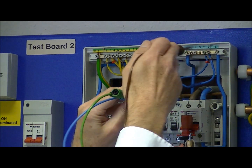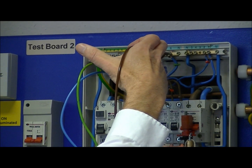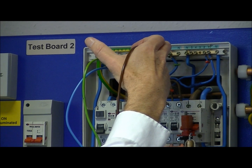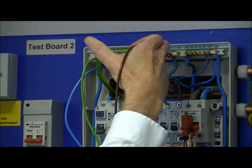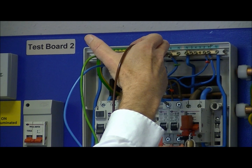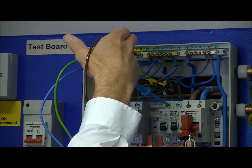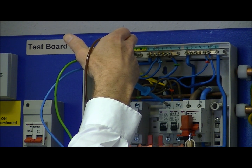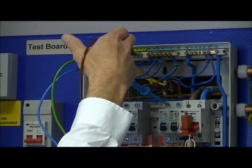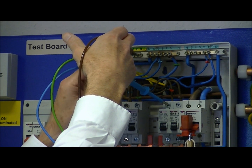We move on to the third circuit — in this case we move to the neutral bar because it's a split board — and press test. We're testing the lighting circuit, so we need to make sure we test both strappers in the lighting circuit, so we change position and repeat the test: line to neutral and line to earth. We repeat the test with the switches in the opposite positions, and each time we check that the resistance is greater than one megaohm, as specified by the wiring regs. So that circuit's okay.